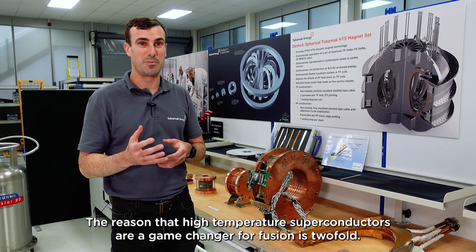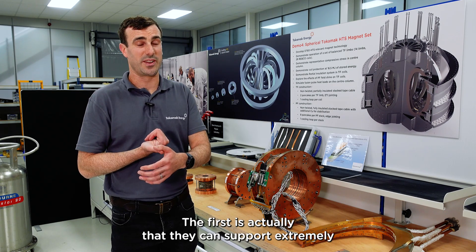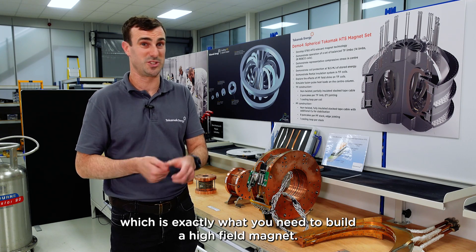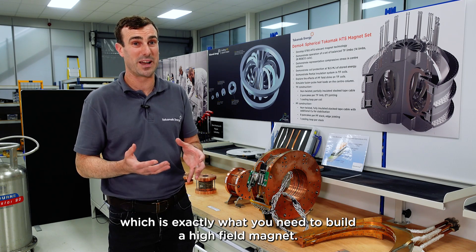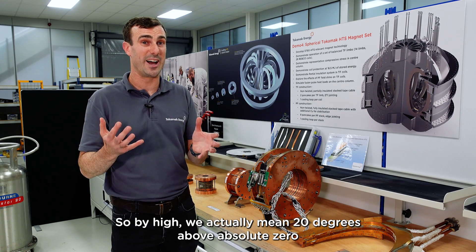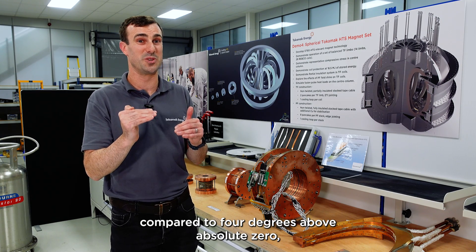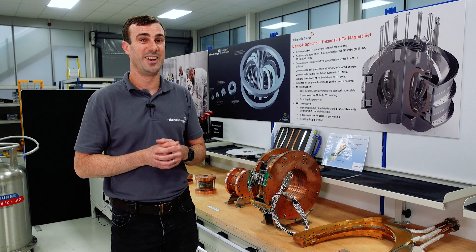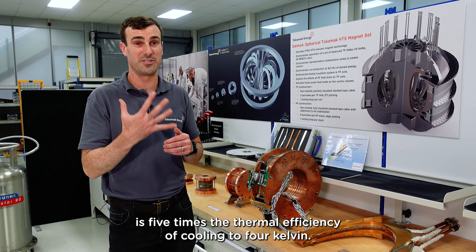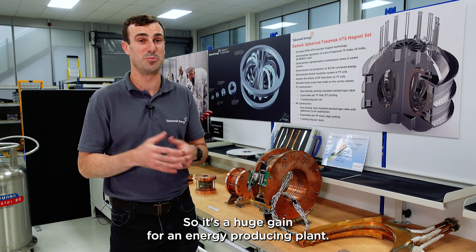The reason that high temperature superconductors are a game changer for fusion is twofold. First, they can support extremely high current densities in very strong magnetic fields, which is exactly what you need to build a high field magnet. Second, they can do this at an elevated temperature — 20 degrees above absolute zero compared to 4 degrees for standard superconducting technology. Cooling to 20 Kelvin is five times the thermal efficiency of cooling to 4 Kelvin, so it's a huge gain for an energy producing plant.